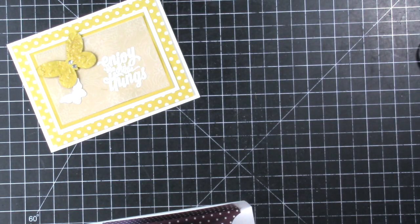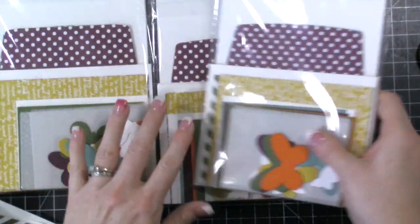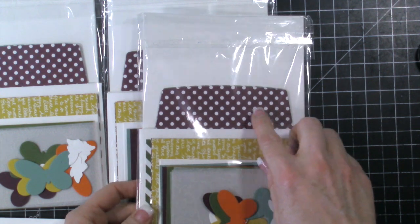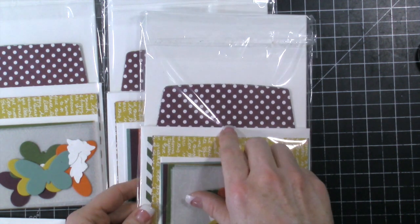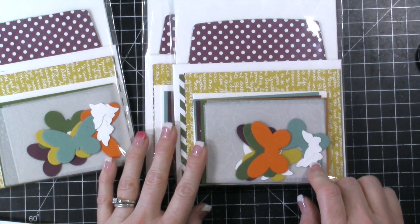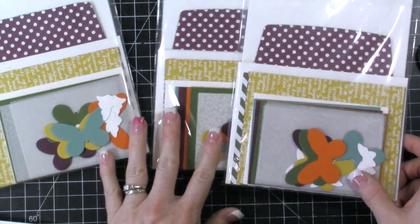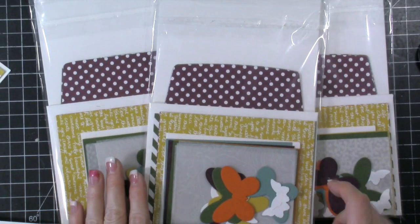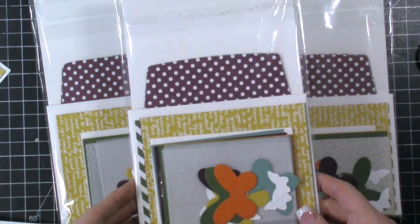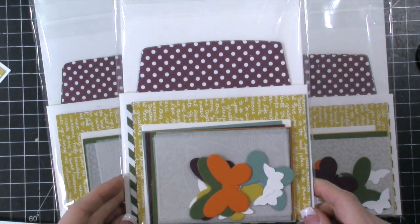So I have a giveaway! Right here I've put together three kits. This includes the card base, the envelope liners, four or five cards to make all five of these. You get all the butterflies, the little white butterflies, the designer paper, the cardstock, the vellum — everything is in here to make this. The next three people who place a $50 order or more are going to get not only a thank you card from me, but one of these kits.